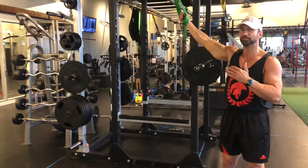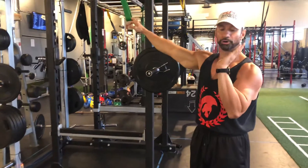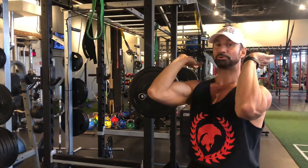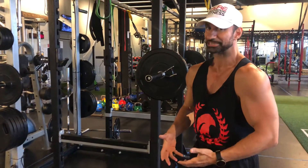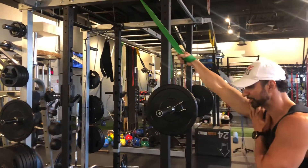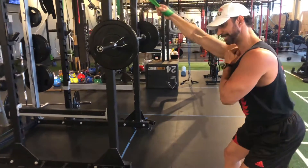Before you do this exercise, you have to work on warming up the shoulders, warming up the wrist joint to be able to get into this position. A lot of people who are really tight or who are kyphotic in this position — it's not the best movement. However, some ways to address that is through band distraction techniques where you can warm up and get those shoulders nice and loose.